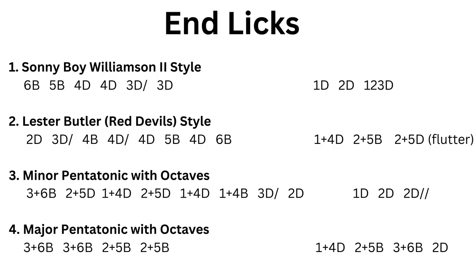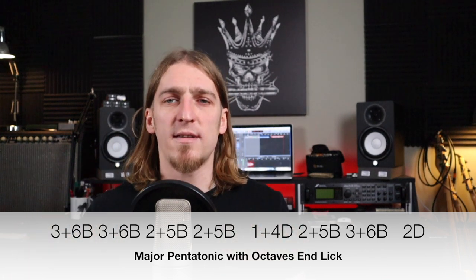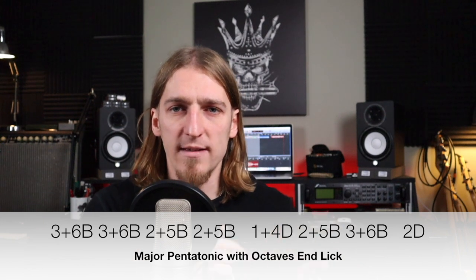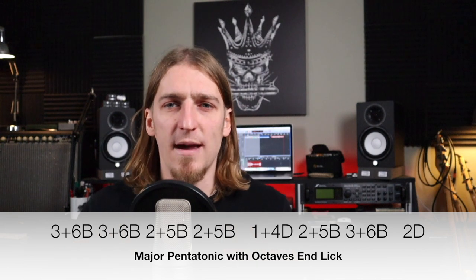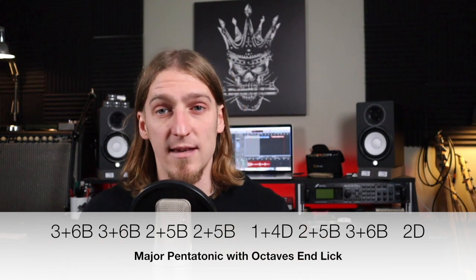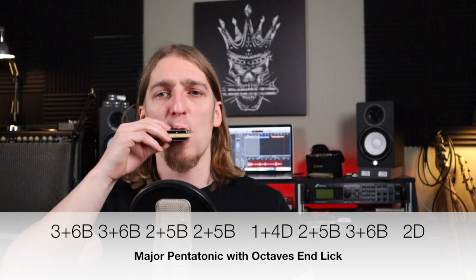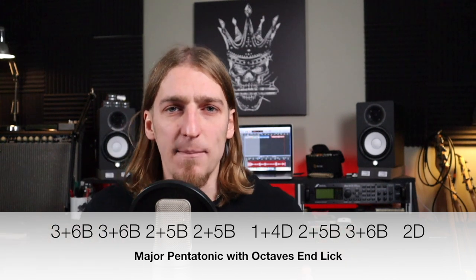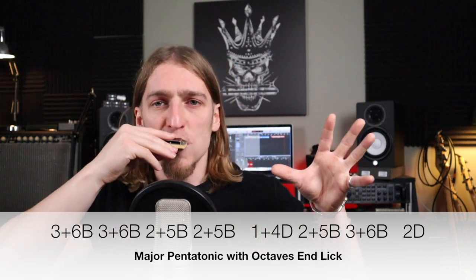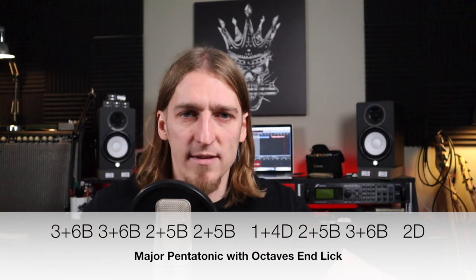The next end lick is a major pentatonic one, again using octaves. We're just hitting three and six blow twice, two and five blow twice — very punchy and assertive. Then we're coming up part of the major pentatonic scale, still in octaves: one and four draw, two and five blow, three and six blow. This time I'm ending on the root note, the two draw, and for added impact I'm using the draw string to close in around that two draw and adding a bit of throat vibrato, just to help it fizzle out.